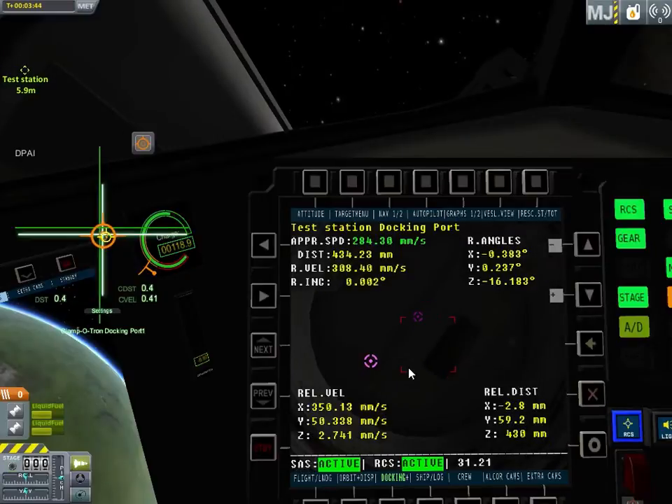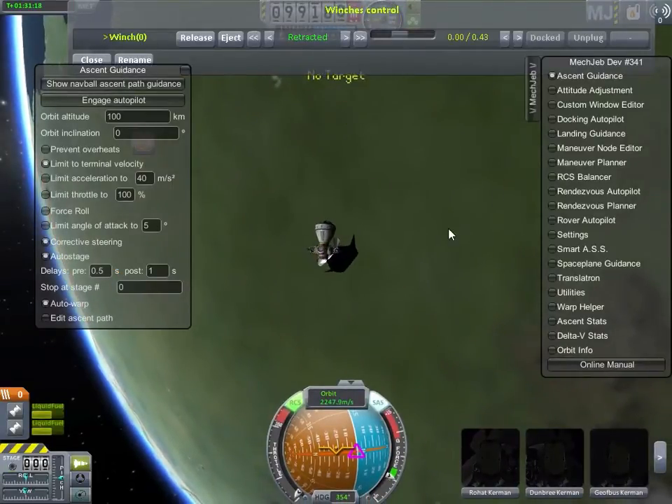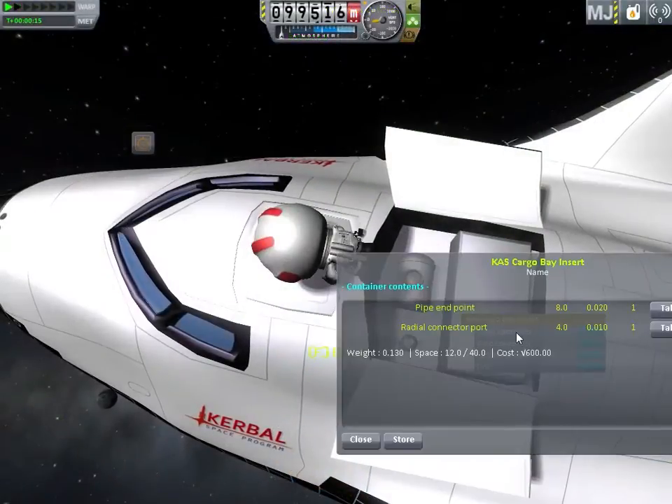I didn't line that up very well, but at the last minute it happens to be within the center of the magnet's grab and it just works. A quick look at the other ways to hook some vessels together here.